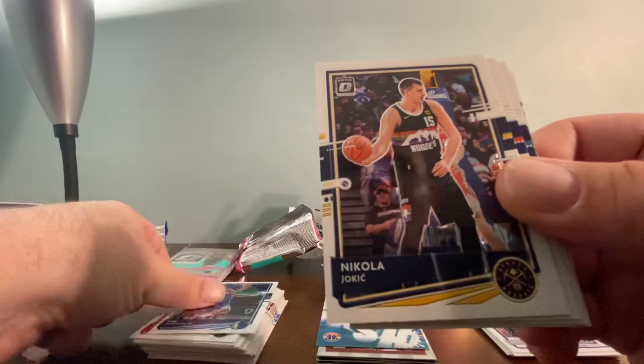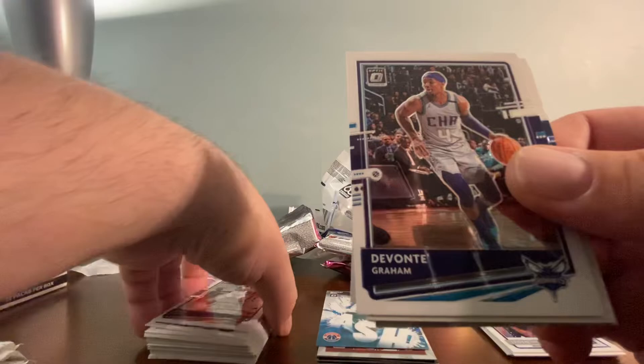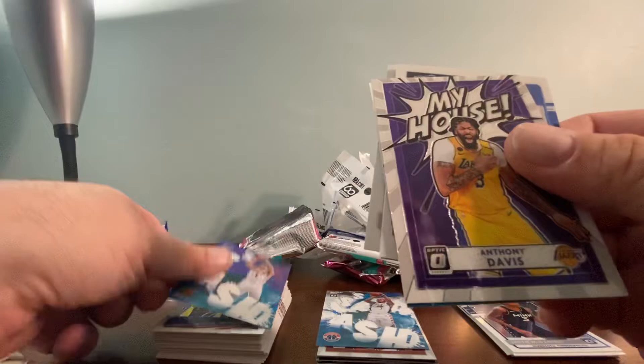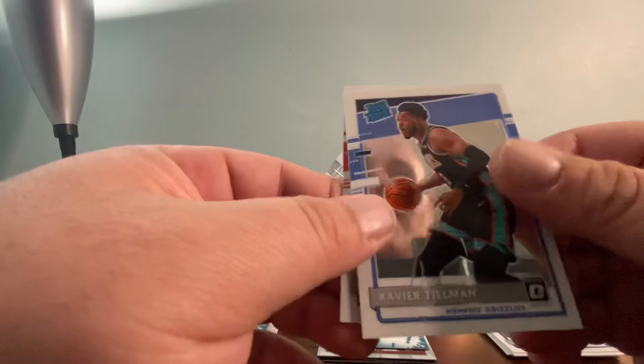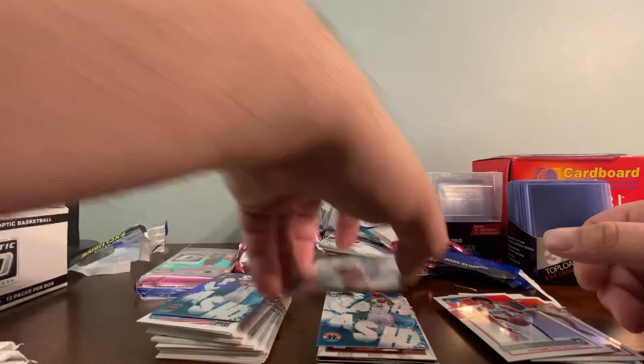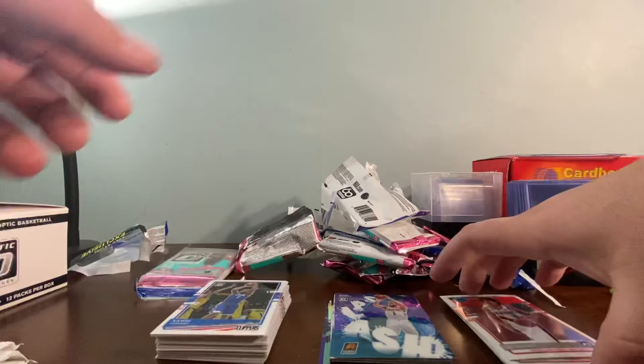Something's going to be good in this pack, I feel it. We've got Tim Hardaway Jr., Jokic, Bridges, DeVontae Graham, Jared Culver, Kawhi Leonard, a Devin Booker Splash, an Anthony Davis My House, a LeBron Splash, an Xavier Tillman Rated Rookie, a Jalen Smith Rated Rookie, and a CJ Elleby Rated Rookie. I really didn't pull anything that great in that pack, but that's okay.